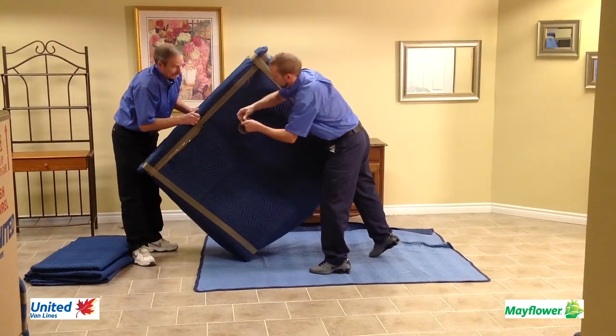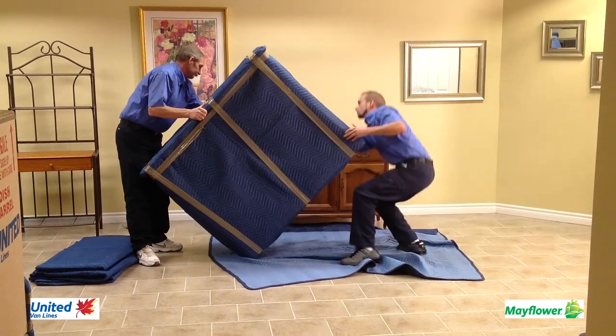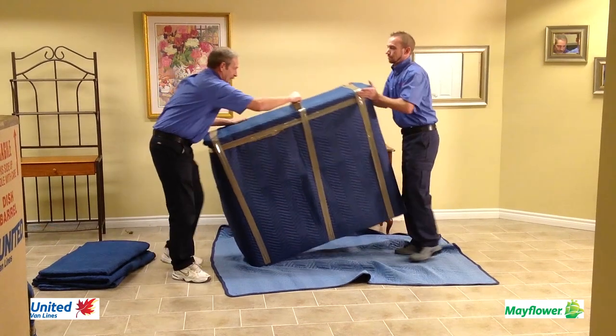The same is done for the other side. It is tipped one more time to secure the moving blanket in the center. It is pulled down from the top, under and then right back up to meet the tape where it was started.